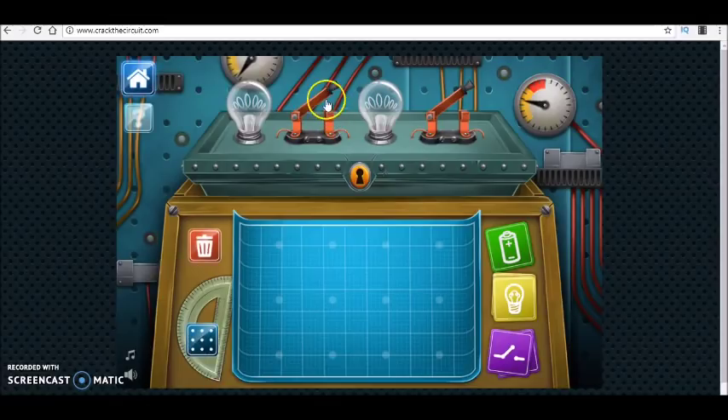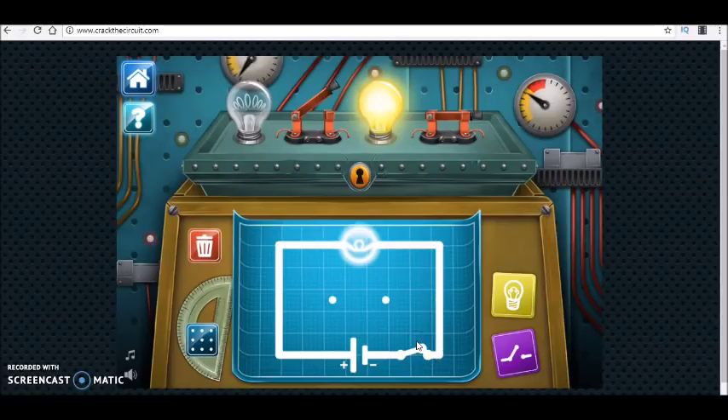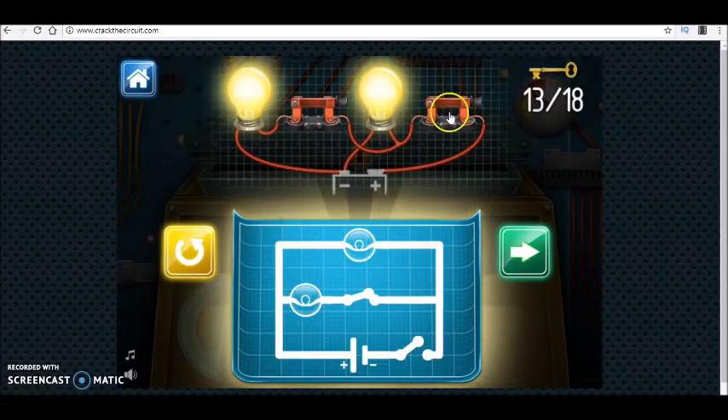You see that this switch is controlling both of the lamps, and this one is controlling only one of the lamps. In the beginning I have a switch and a bulb — it is on. When I close the second switch, the second lamp is also on. These are in parallel, but the second lamp is controlled by another independent switch. When the first switch is open, both lamps are off.